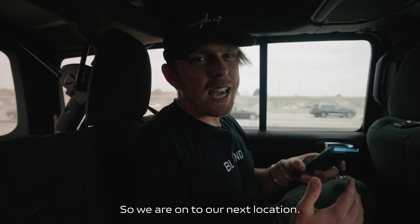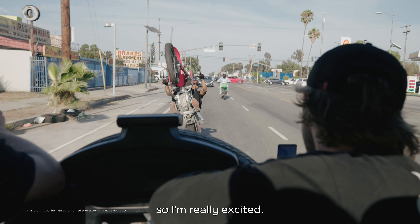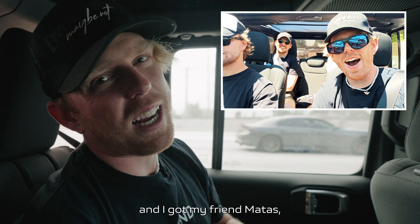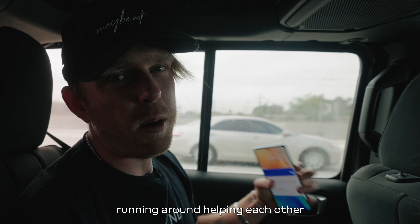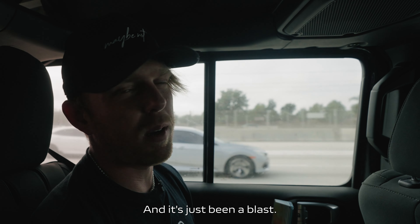We are on to our next location. We've got a stuntman doing some wheelies on a motorcycle — he's extremely talented and I've personally been wanting to shoot with him for a long time. This whole week we've been shooting with a team of four people: my friends Nick Dean, Jake Irish, and Matt Test. We're all just running around helping each other get shots, coordinate, help with parking, organizing talent — it's just been a blast.